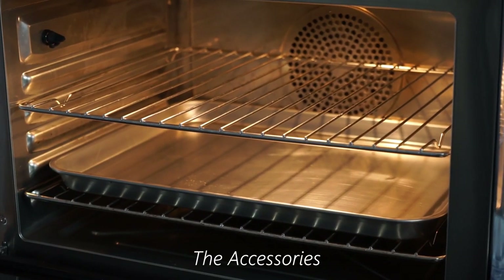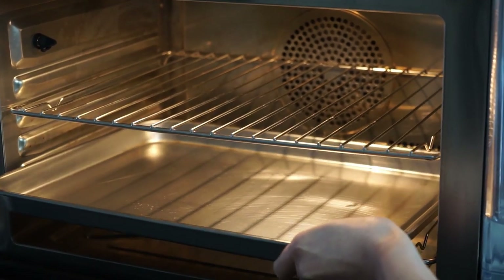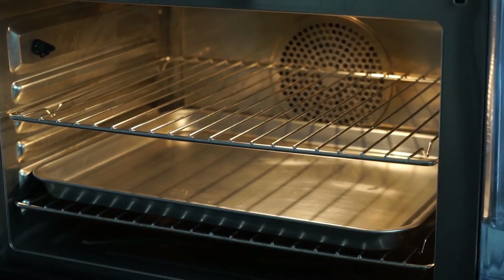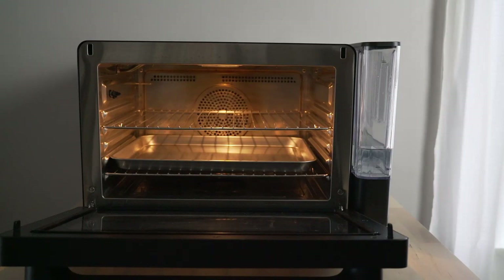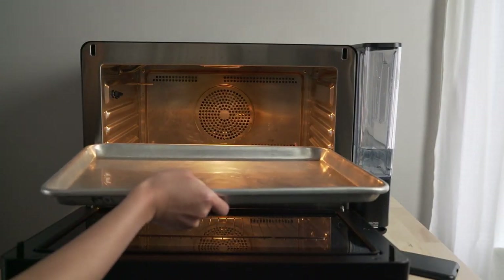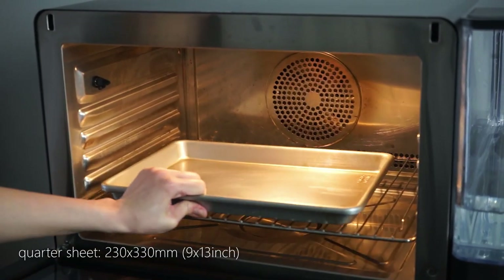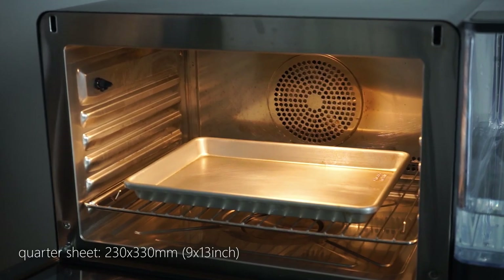The oven also comes with two racks and a tray. The included aluminum sheet tray is a perfect fit inside the oven, however it is thinner and flimsier than a standard kitchen half sheet tray. It also warps significantly when heated up while baking, sometimes with a violent pop. I would ideally like to use a half sheet tray but it is slightly too large, so I typically use a quarter sheet tray instead of the provided tray.